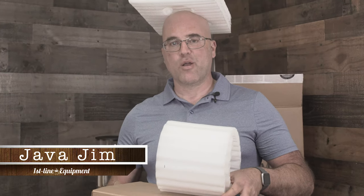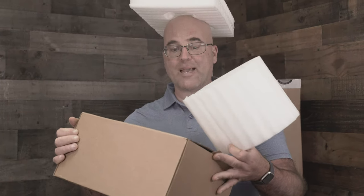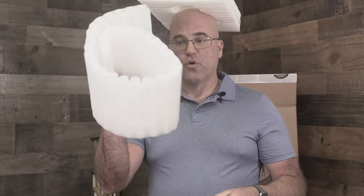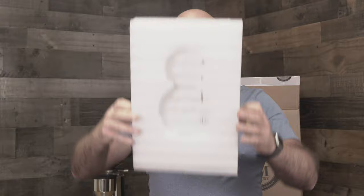Hi there, I'm Java Jim with First Line Equipment. Right now I'm holding the packaging for the bean hopper and also for the grinder — the foam that the ECM Titan 64 millimeter burr grinder comes in — and here is the packaging for the top portion of the grinder. Behind me is the box that it comes in. Very, very well packaged grinder.